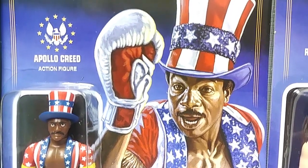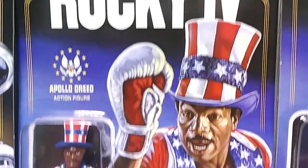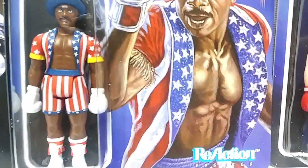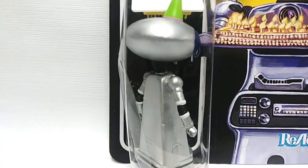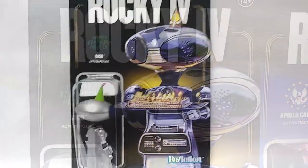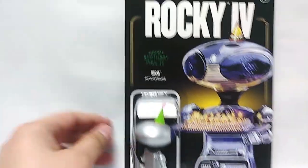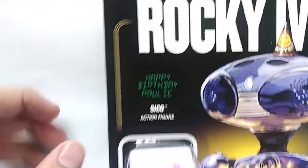Apollo Creed just looks like he's going to bounce right off the card. There's the Rocky IV logo at the top, and of course age is 14 and up for this action figure. And then we have Seiko the robot, at the damaged bubble. Here is the Rocky IV card, there's Seiko — look at the painting, look at the Reaction logo at the bottom. All the cards are pretty much like this. Happy birthday Polly — love that touch.